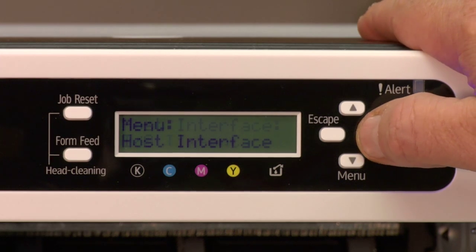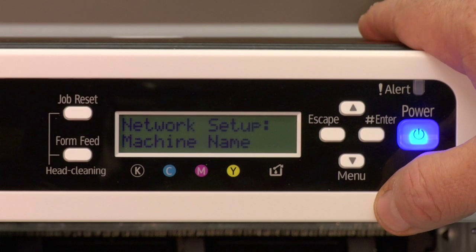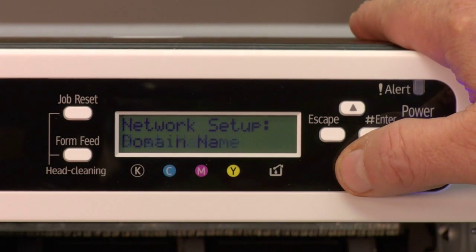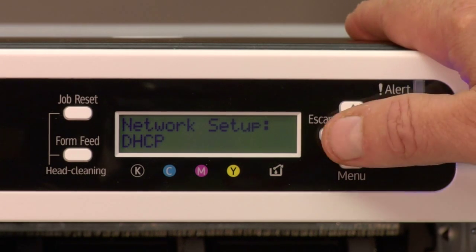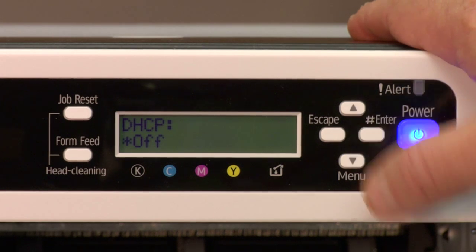Once we're here, we're going to hit the enter key, and then arrow down to network setup, hit enter again. Once we're in here, we want to find the DHCP setting. Once we're there, we hit enter, and we want to turn this off, and hit enter again.